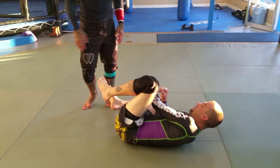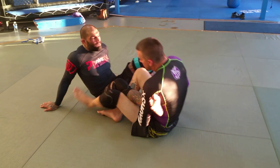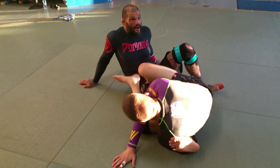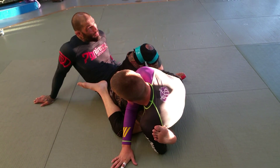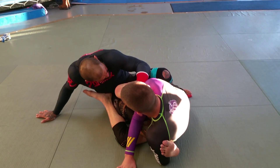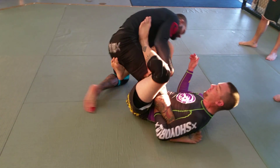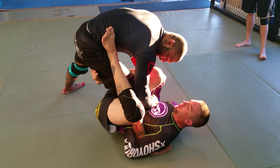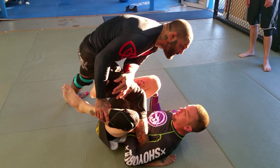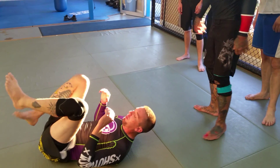So one more time. The first thing I do is kick my foot straight and I'm arching my toes as hard as I can — this is gonna buy me some time. I pull him to the side, I drive my foot to the mat, I come up. Now I've got to get this foot off, push the knee down, and pull my leg up.